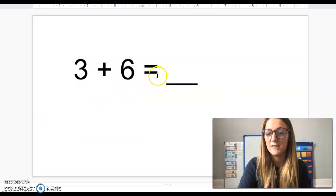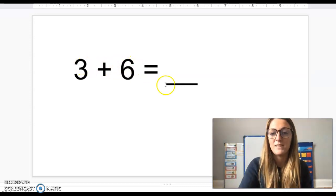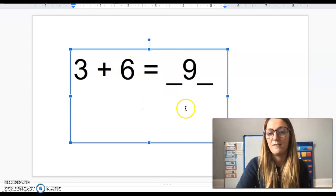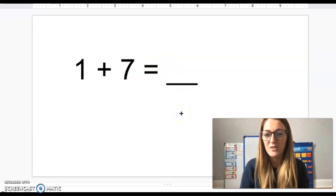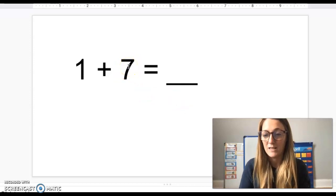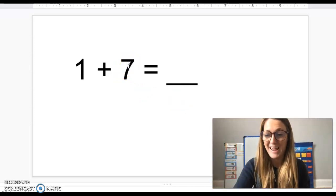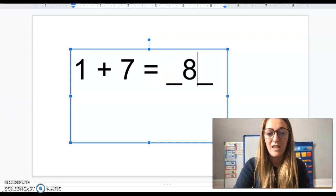Three plus six equals — well, six is my greater number, so I'm going to start with six and count on three: six, seven, eight, nine. Three plus six equals nine. One plus seven equals — seven is greater than one, so I'm going to start with seven and add on one. Seven — what comes next? Eight. So one plus seven equals eight.